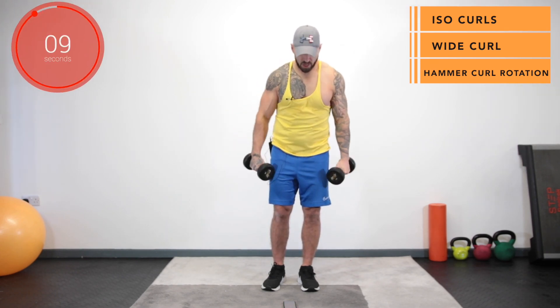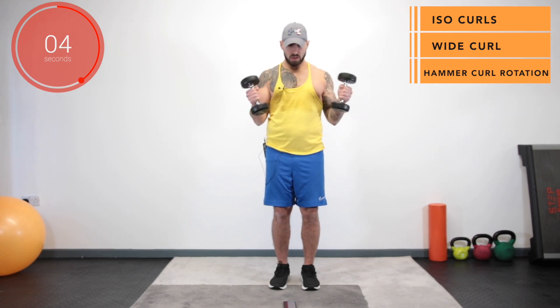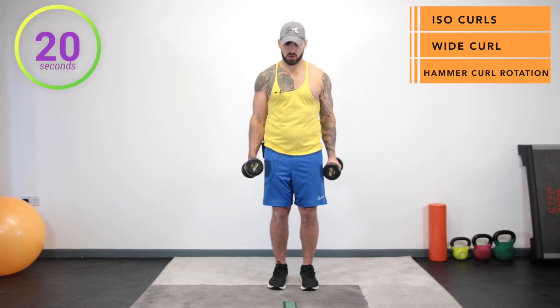And stop. Up next we've got a hammer curl with a twist. So hammer curl up, rotate, back to hammer curl position and repeat. Three, two, one and go.